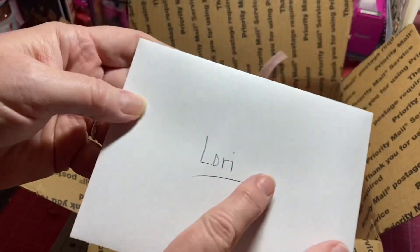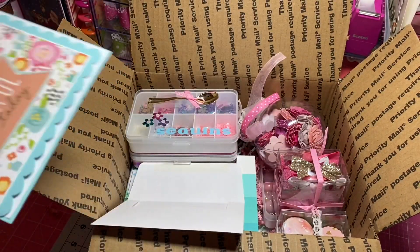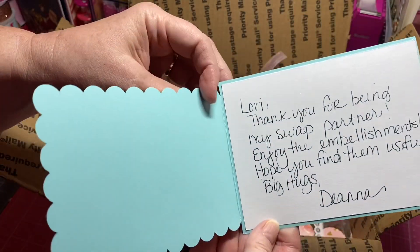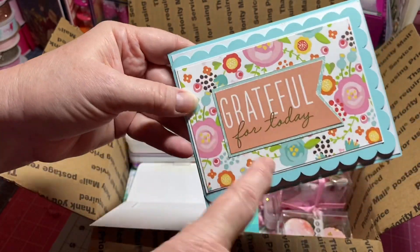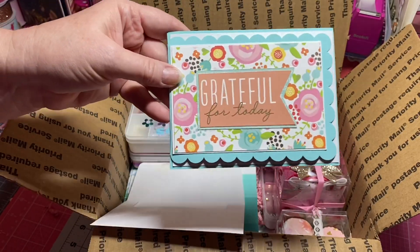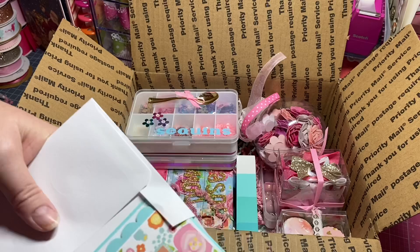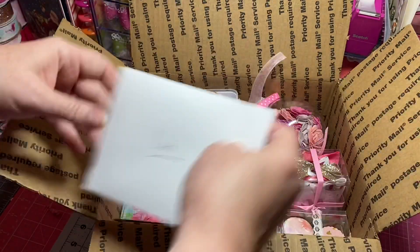I also made her a card out of this scalloped envelope — the cards and envelopes are so cute and look how they open up, it's just darling. I added some paper underneath and layered some white on top. I found this 'grateful for today' sentiment in my cut-aparts, cut it off, layered it up, and made a card that goes with the colors.